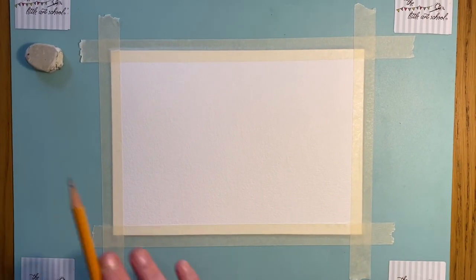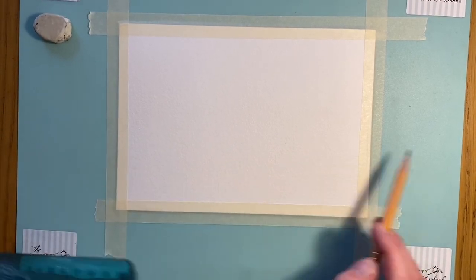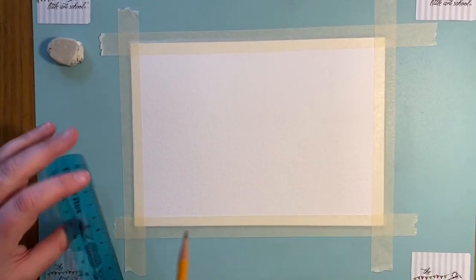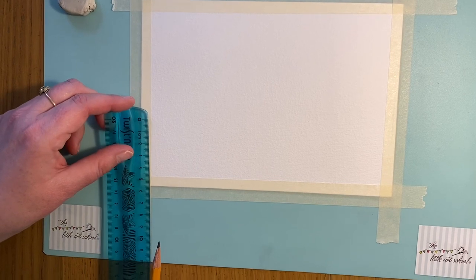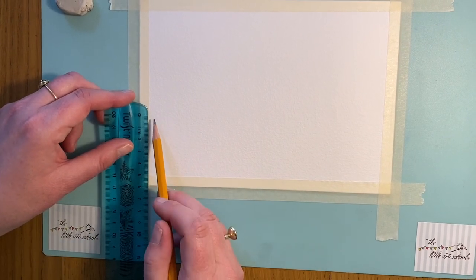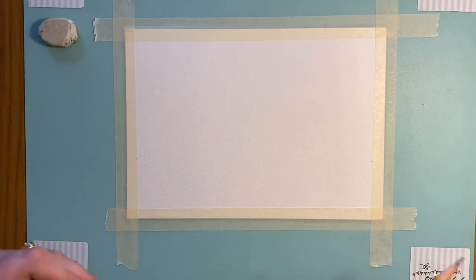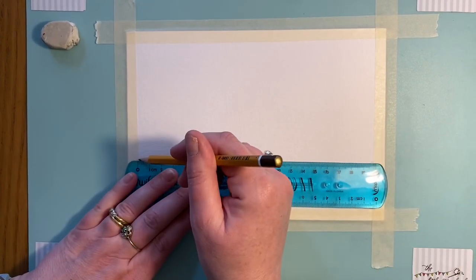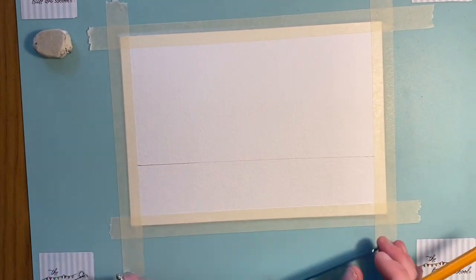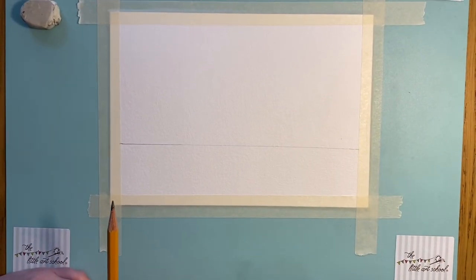We're going to start our tropical island by drawing a horizon line — that's where the sea meets the sky. It's always got to be straight, so I'll always use a ruler for horizon lines. We'll go about a third of the way up, roughly four centimeters, and that's going to be our sea. I did a painting once and couldn't work out what was wrong — it was the fact that the horizon line wasn't straight. It always has to be straight.